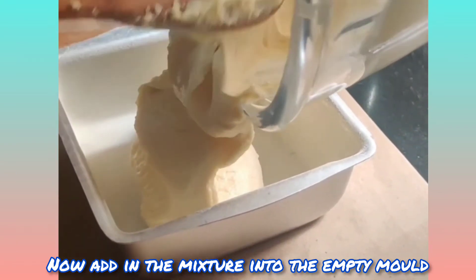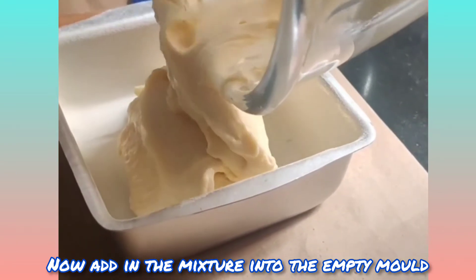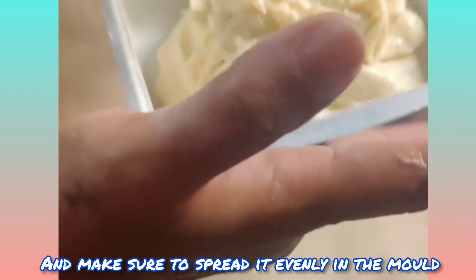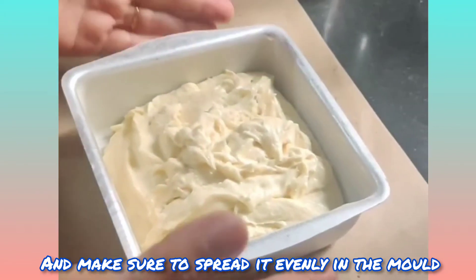Now add the mixture into the empty mold and make sure to spread it evenly.